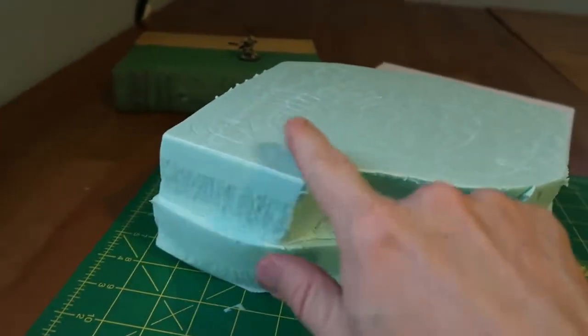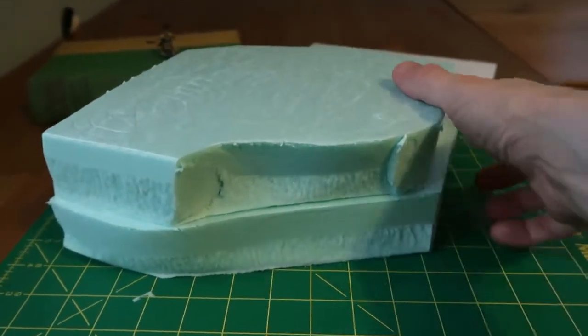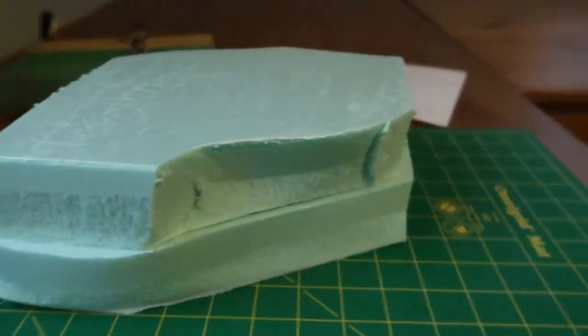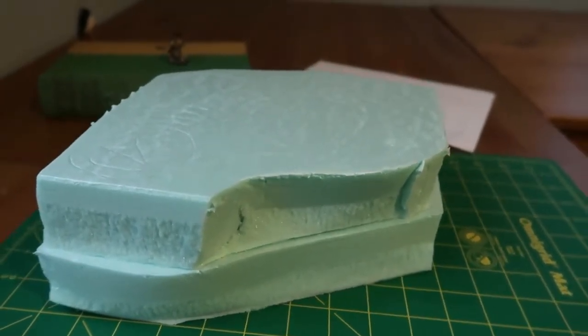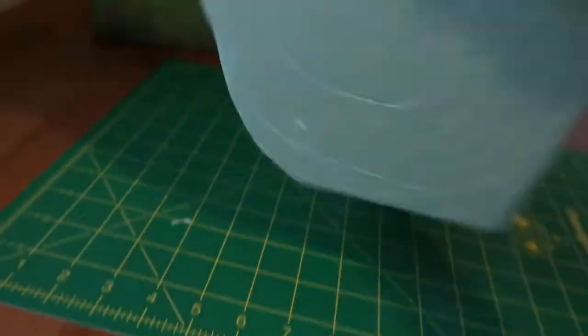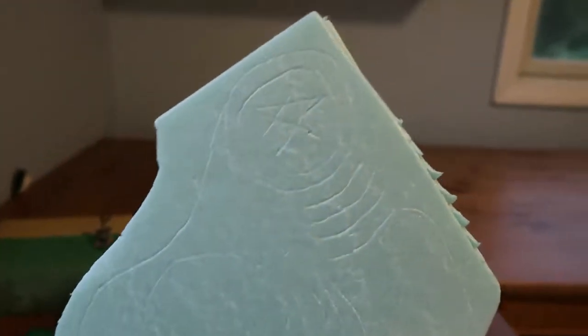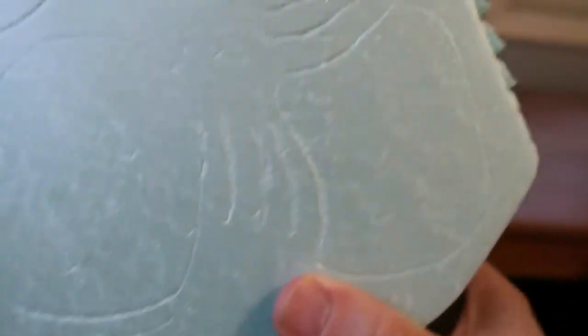Who knows what other weird stuff I'll put in there. I immediately realized the foam is too thick, so I had to glue two of these things together to get something tall enough. I think I can do it with just these two glued together, but we'll see. I kind of scratched out what I wanted it to look like.